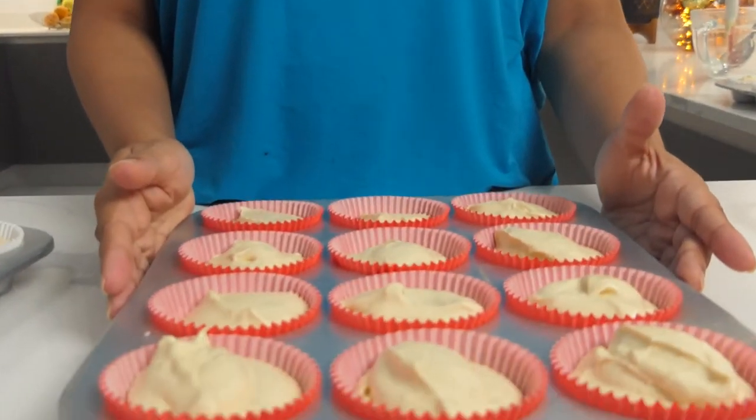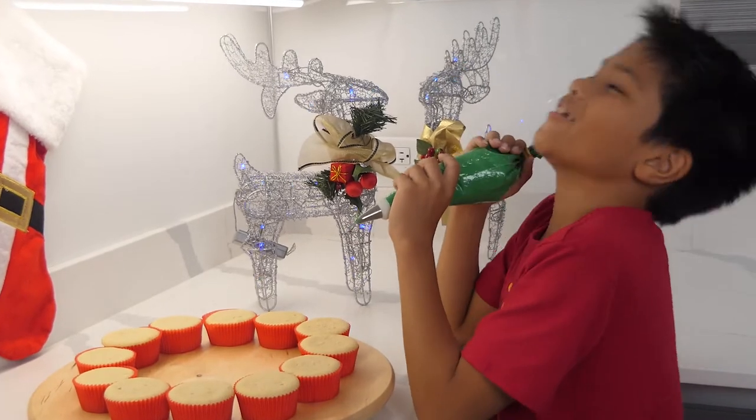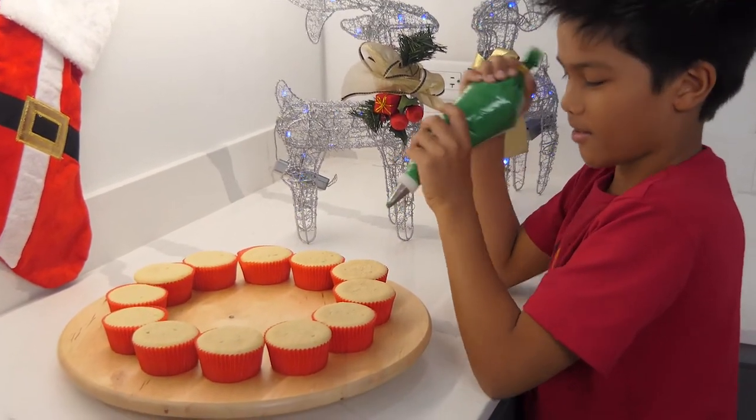We've preheated our oven at 350 degrees and now it's baking time. We finally have our cupcakes — now it's time to ice them.